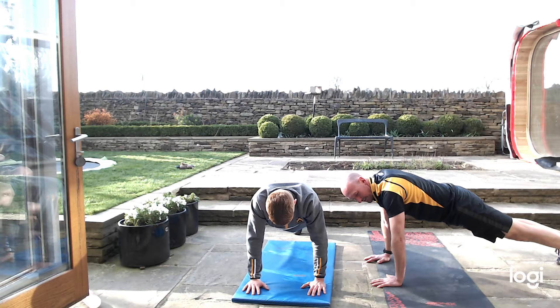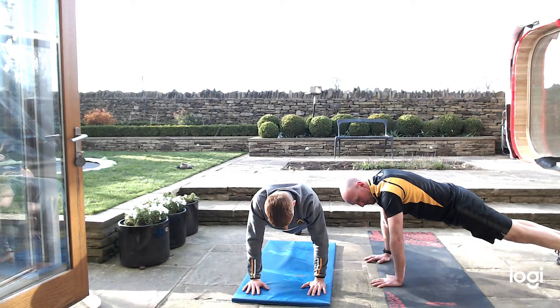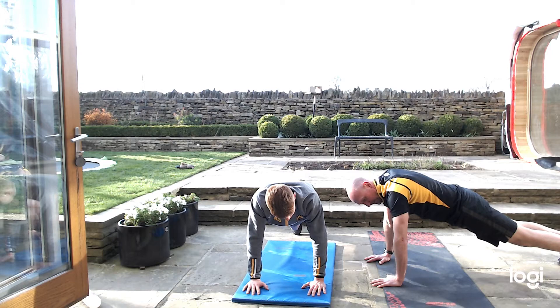20 seconds — nice and tight on your toes, all the way. 15 seconds, keep it up, keep the abs nice and tight. Keep working, keep it tight. And rest.